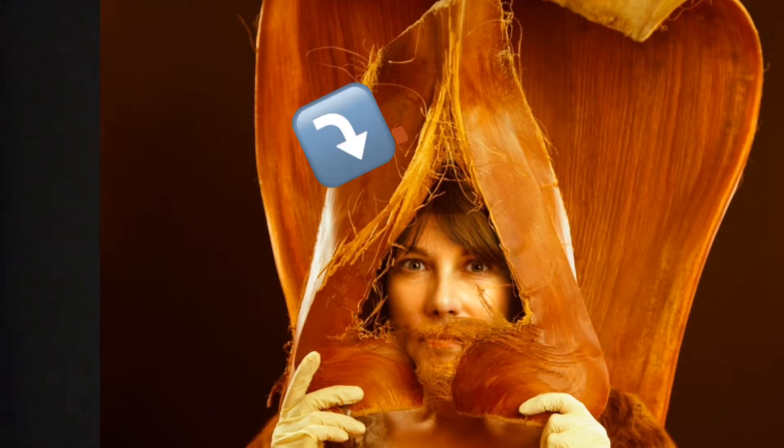All of a sudden I said, 'Joseph, can I have that when you're done?' Because all of a sudden I thought this would be the perfect piece for using as a mask and creating a character out of.